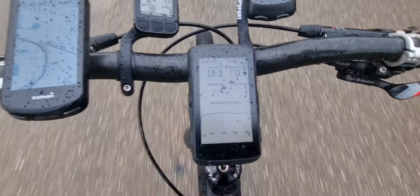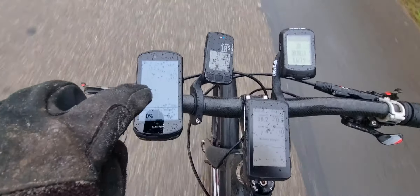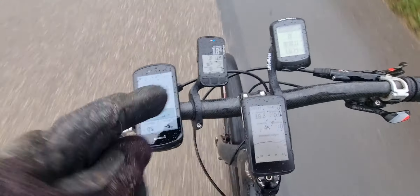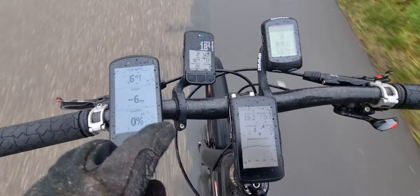I changed some screens here on the Hammerhead and also the Garmin. You can just, even with these kind of gloves, just swipe it — and also here on the bikes, as you can see.